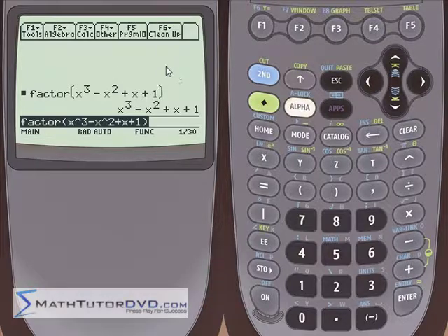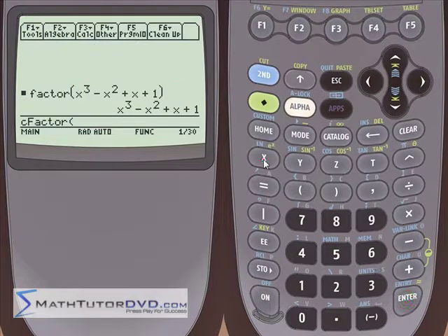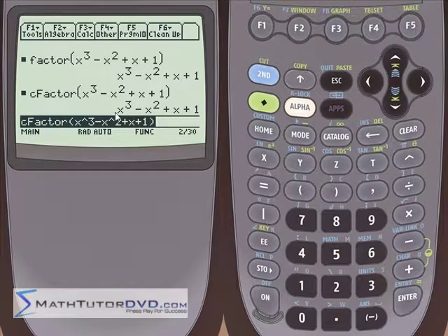What this likely means is that there are some complex answers the calculator can't display with the regular factor function. So let's go back into the complex menu and use cfactor: x cubed minus x squared plus x plus 1. Close it off — we're using the complex version. We hit enter, and we're down on our luck again — we get exactly the same thing. So we think the calculator isn't able to factor this, and a lot of students will just give up.